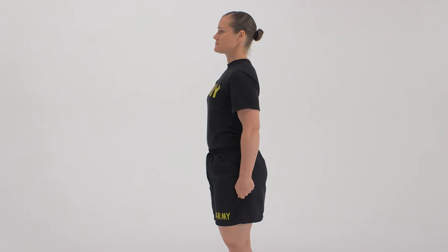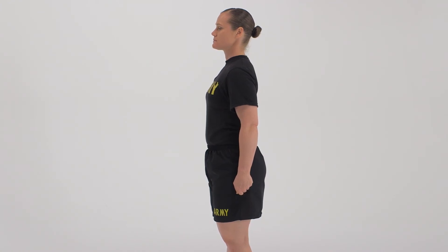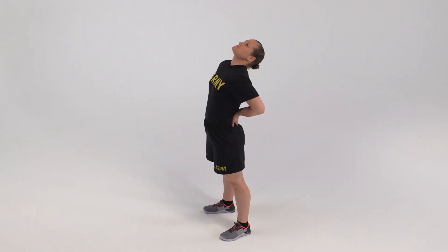The standing position for the modified extend and flex avoids weight-bearing on the arms, but should not be used in cases of injury to the low back. Hands should be placed on the low back prior to bending backward and on the front of the thighs prior to bending forward. Move in and out of this position for 20 to 30 seconds, or hold for 10 to 15 seconds and repeat one time.